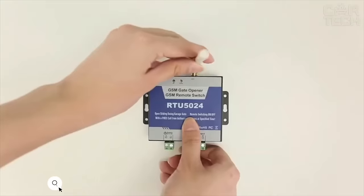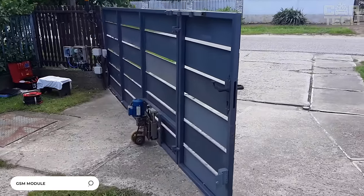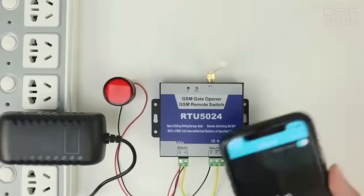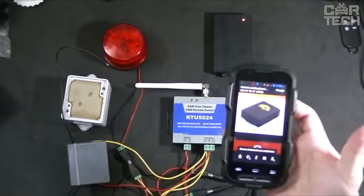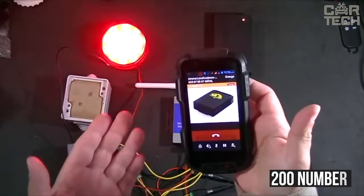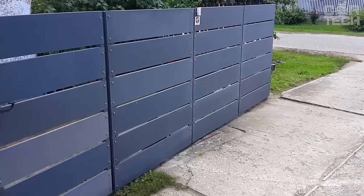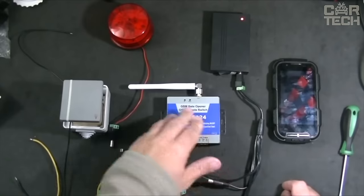GSM Module for Garage Door Opening. It allows you to control various mechanisms such as barriers, shutters, gates, doors, etc. It is controlled using a free phone call from a cell phone. You can authorize up to 200 numbers to which the module will respond. Also suitable for street lights, pumps, and other appliances. Easy to set up via an app on your phone.